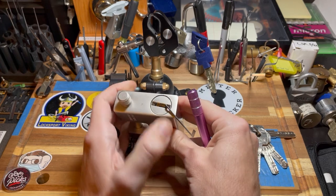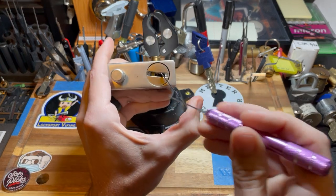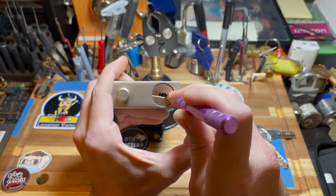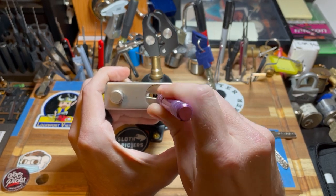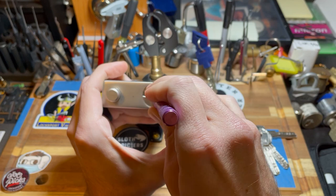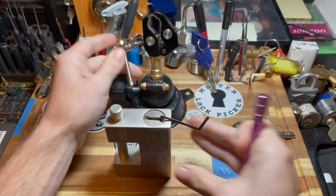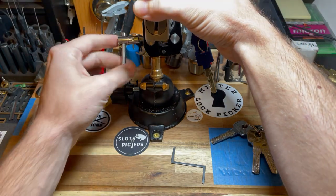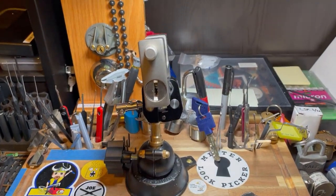Okay, let me get it repositioned so I can work on it. Let's see if we can get this in here. Here we go.